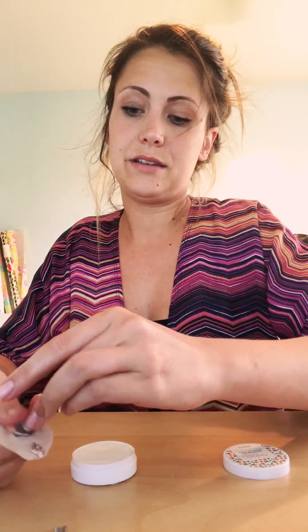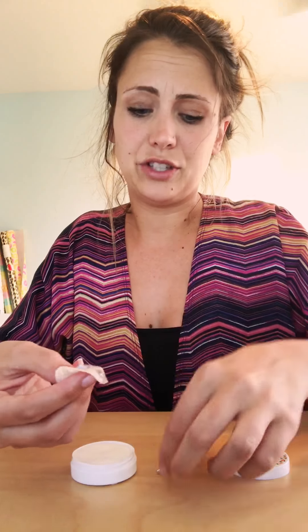Something I should mention is one of the ladies that works with Jamberry was saying she had left one on her desk for a couple hours and it didn't take off the paint, which is pretty amazing for something that takes nail polish and wraps off.